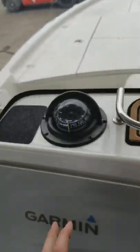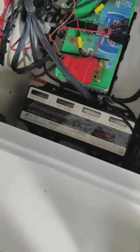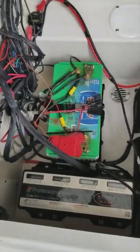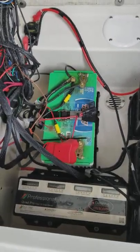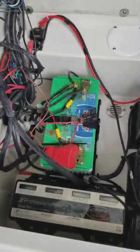You've got your compass here. Up front we installed your four-bank charger. These three are your trolling motor batteries — those three control just your trolling motor. That is your cranking battery, which is going to control the big engine, the stereo, your livewell pumps, your bilge pumps, your graphs. That battery controls everything else.